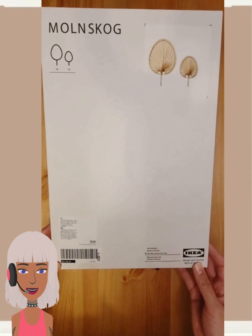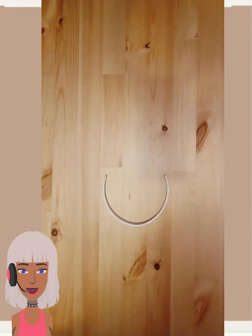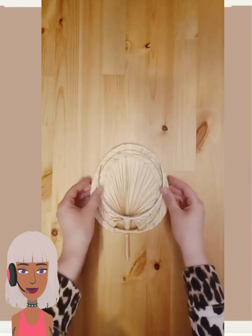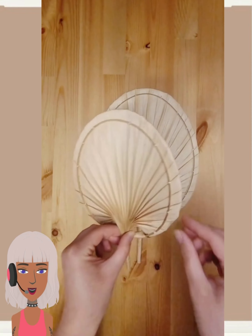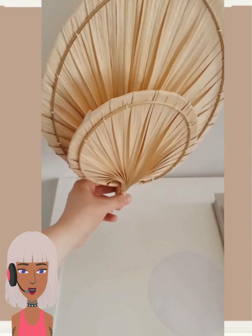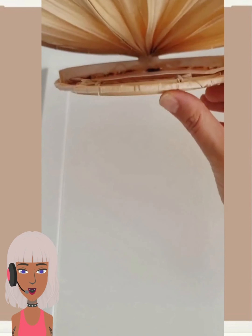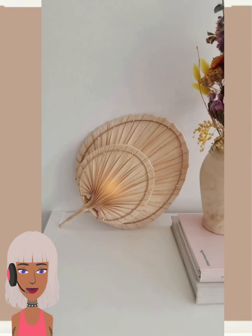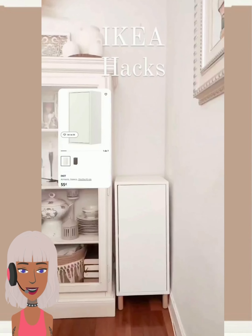So we started today's video with this IKEA hack — they are once again using the fans in order to do this project. I had no idea that you can actually grab these from IKEA. They use it as like a cool little light. Wow, yeah, that's actually a vibe right there, very cool.